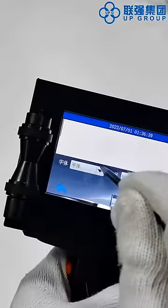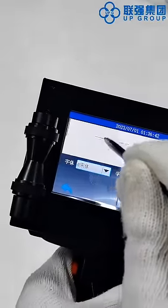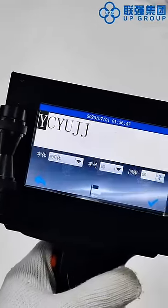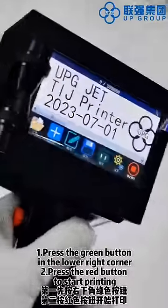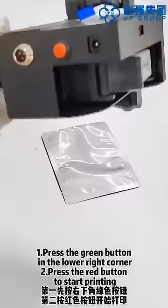Step one: press the green button in the lower right corner. Step two: press the red button to start printing.